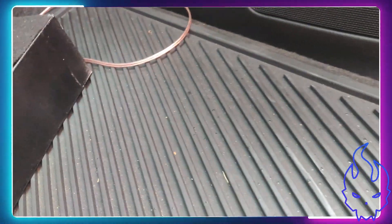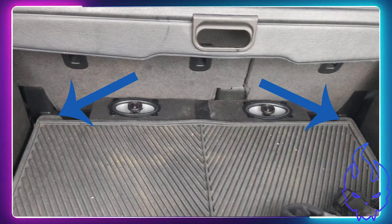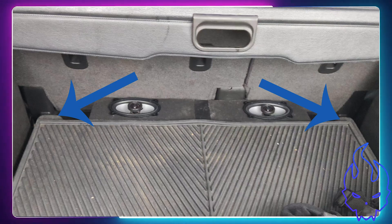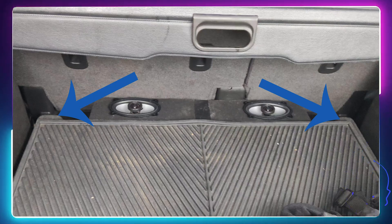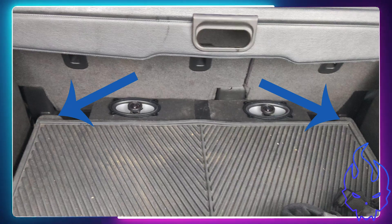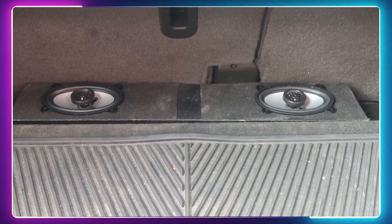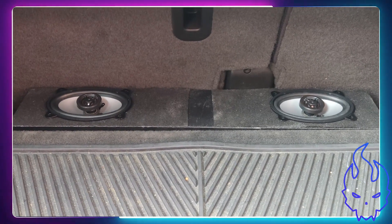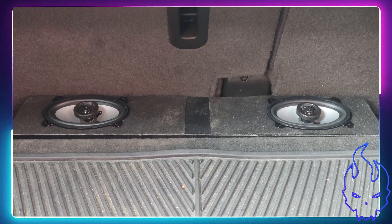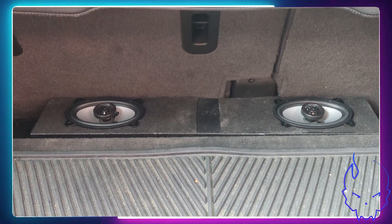I originally designed the box to be the full width I wanted, going wall to wall. But if you notice in this picture, you'll see where these two little nubs stop me from being able to do that. So underneath the box there is a three-inch height gap and two inches wide. The only things I have underneath there are the line converter and a mini amp.